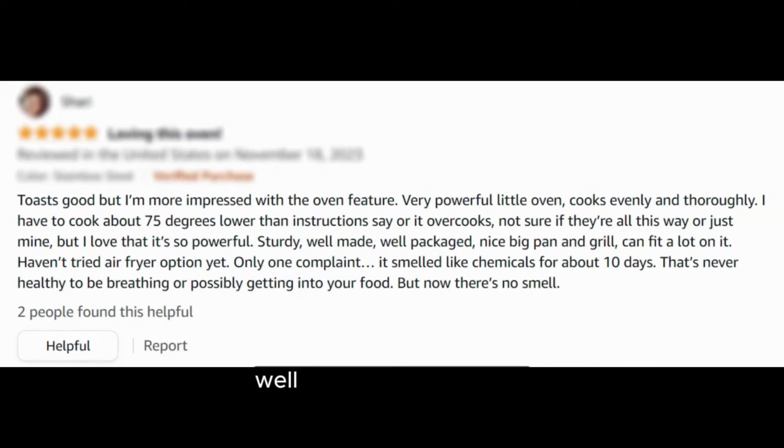"Sturdy, well-made, well-packaged — nice big pan and grill, can fit a lot on it. Haven't tried the air fryer option yet. Only one complaint: it smelled like chemicals for about 10 days. That's never healthy to be breathing, or possibly getting into your food. But now there's no smell."